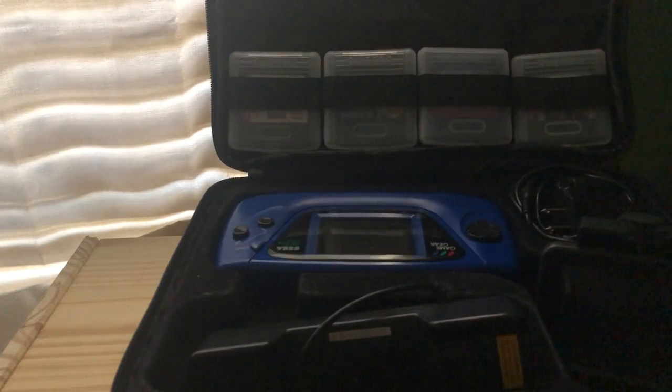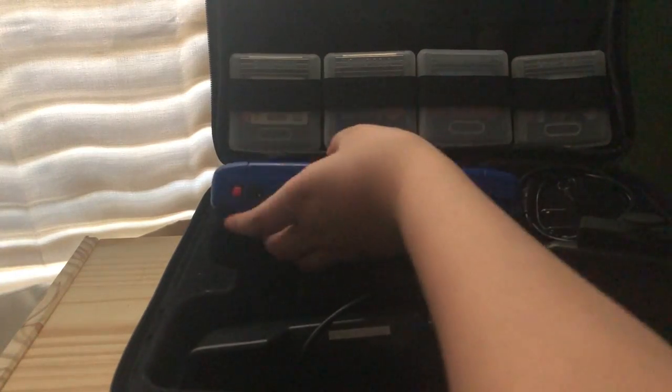You may be asking yourself, what is this? Well, this is the Sega Game Gear. Originally, it was the competitor to the Game Boy by Nintendo, but for some reason Nintendo was the dominant one, even though they didn't have any colors on the original Game Boy. The Game Gear actually did have colors, but it still was behind the Game Boy.